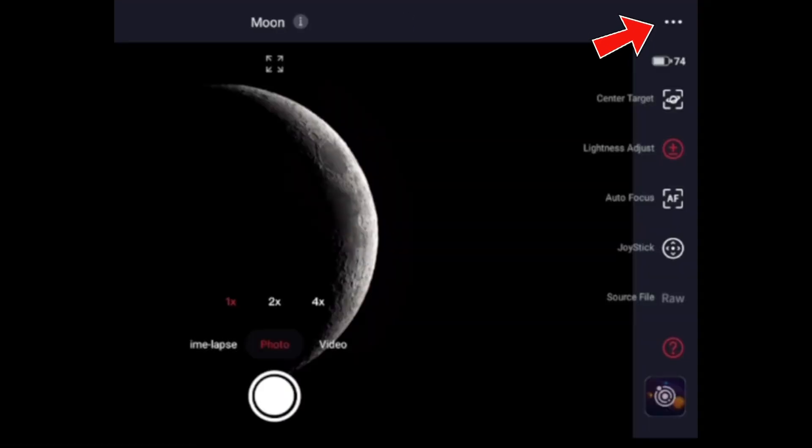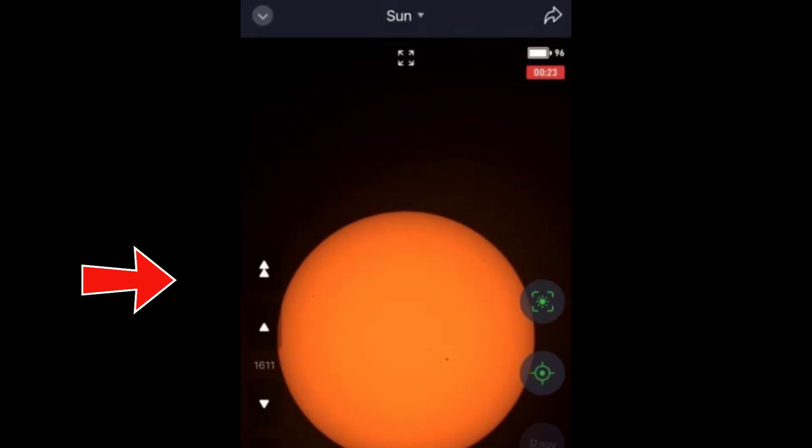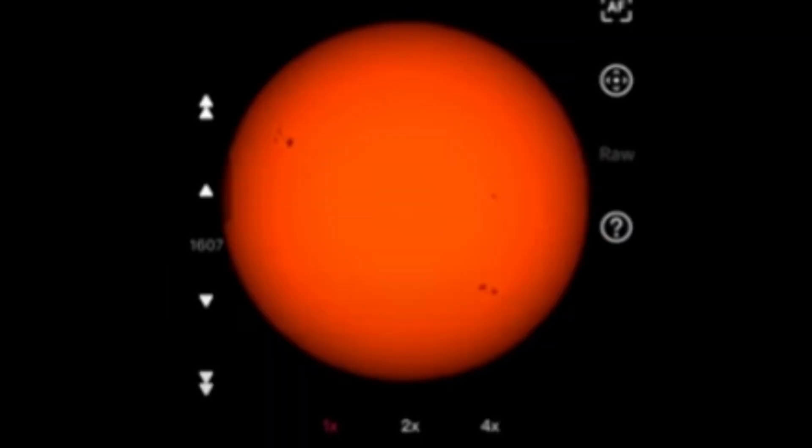A lot of people don't know that it has a manual focus too. You have to click on those three dots on the top right, and then it takes you to the manual focus panel. From there, use the left arrows — those are the numerical arrows to change the focus manually.